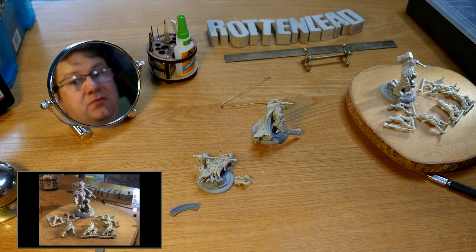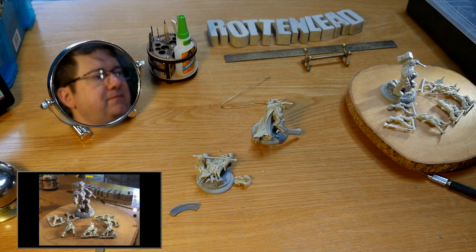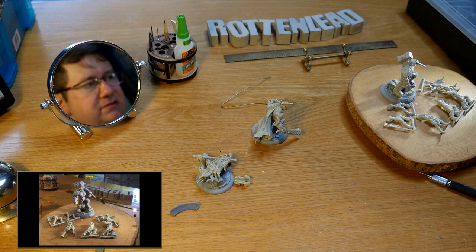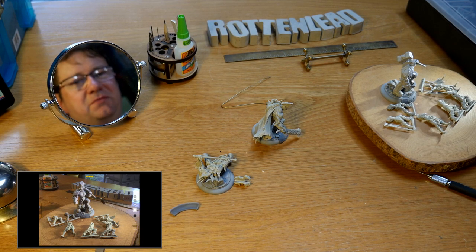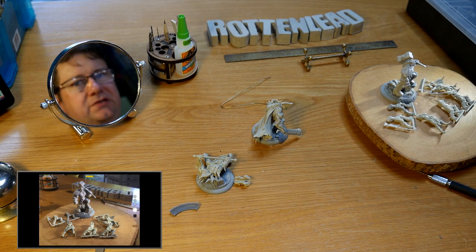I've got in front of me their range of AUX, which I believe are possibly 3D design AUX that they've then had printed and cleaned up and made into resin models. Someone may correct me and say they're hand sculpted, but I think they're 3D originally just because they've got so much muscular detail and fine detailing which would be difficult to sculpt. You're welcome to correct me if that is not the case.